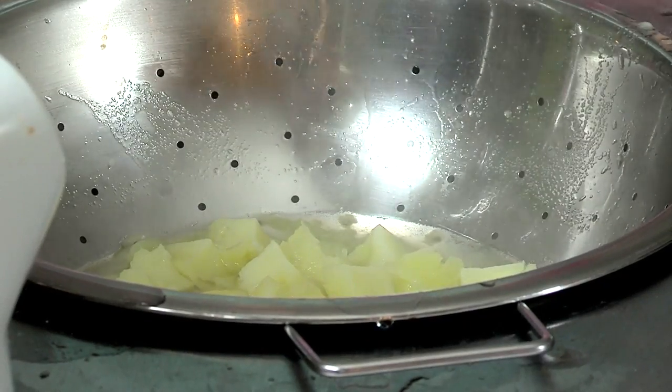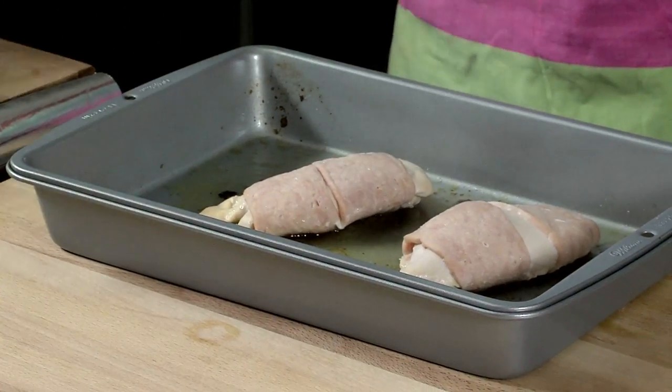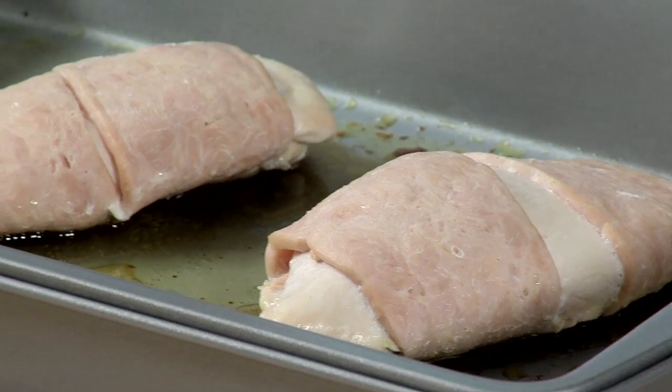Drain and mash the vegetables together. Drain water from the potatoes and mash. Remove the turkey from the oven and serve with vegetable mash and mashed potatoes. This recipe makes two adult portions.